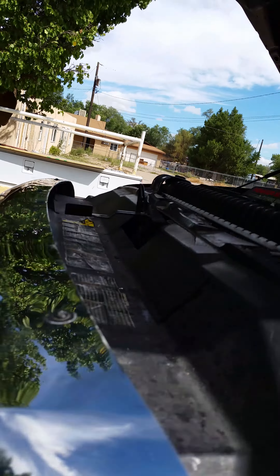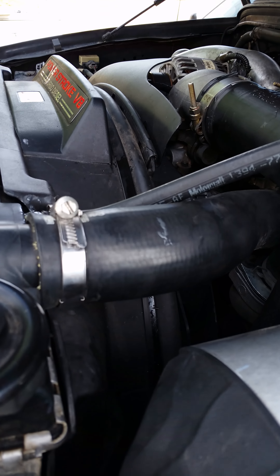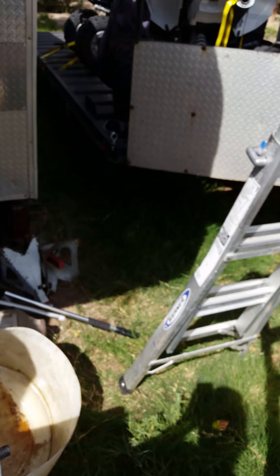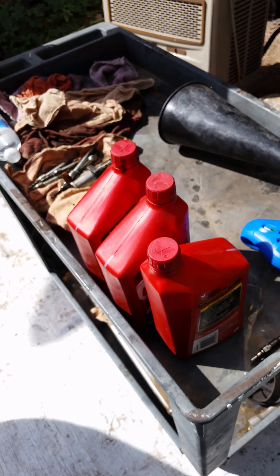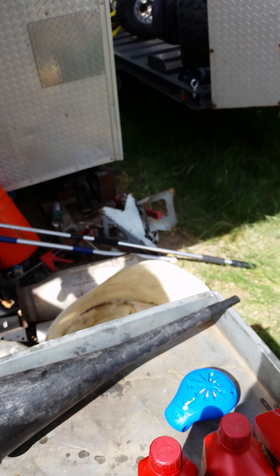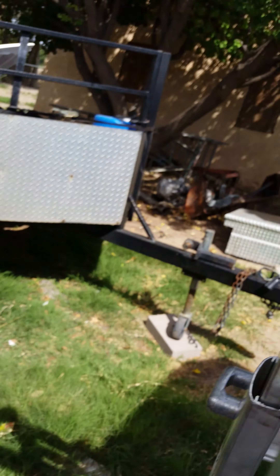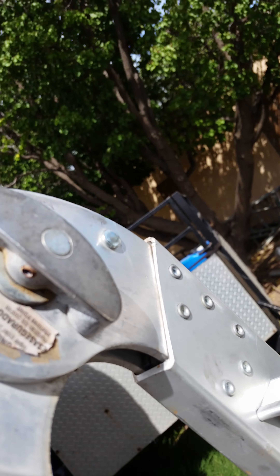Up on this radiator here you'll see that fitting — a lot of times you get them broken off. They get weak when you try to pull the hose off. When you pull these hoses off you should twist them right here. I want to show you a fix.